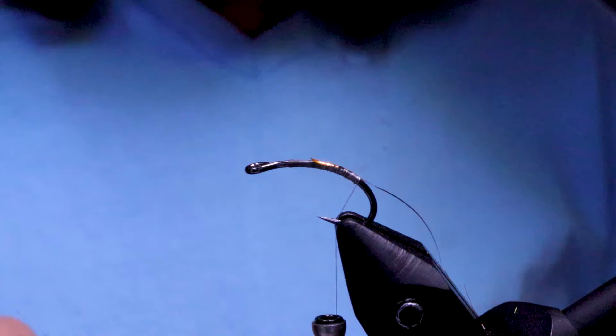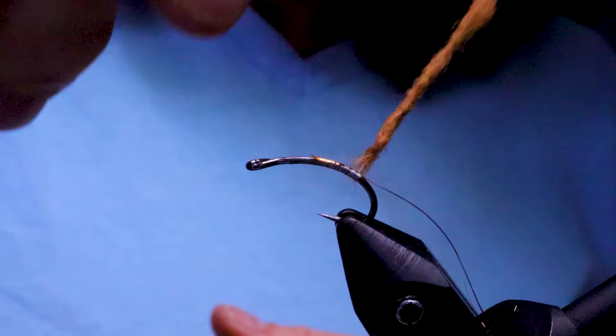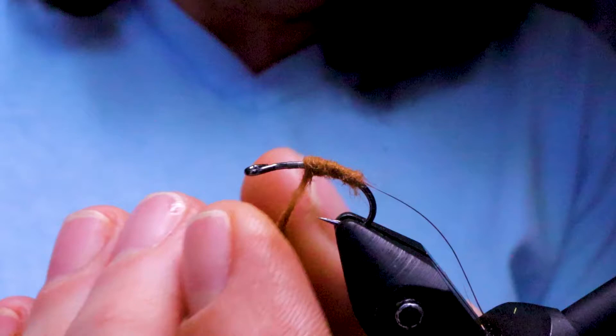Next take your dubbing. This dubbing is really nice to work with — you don't even need to apply wax to the nano silk like I normally do with dubbing. Just build a nice tapered body.